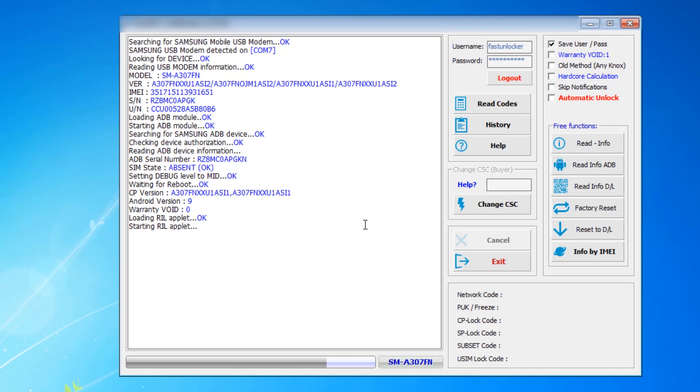Starting RIL applet — it is normal. It will take around one to three minutes to read the code. The code is coming from the server: it reads some information from the phone, sends it to the server, and then the server generates the code after authentication.